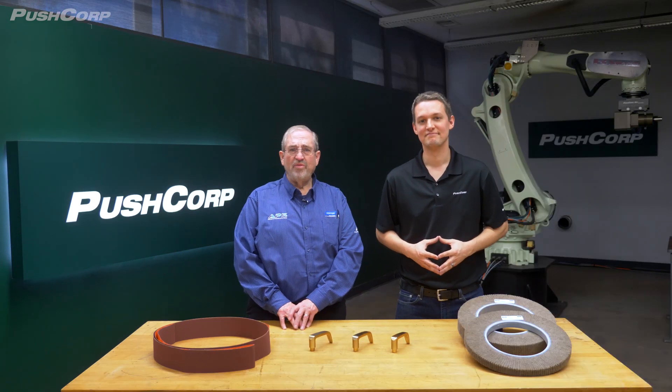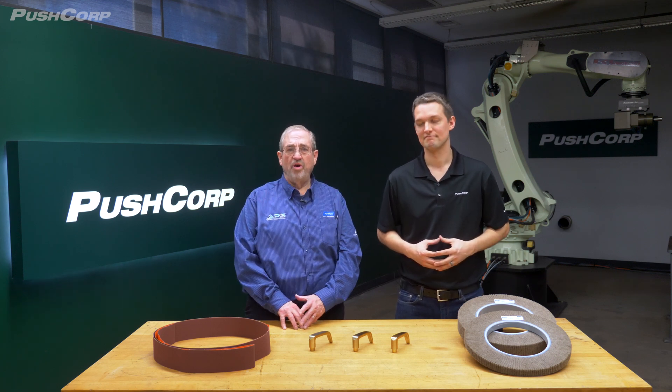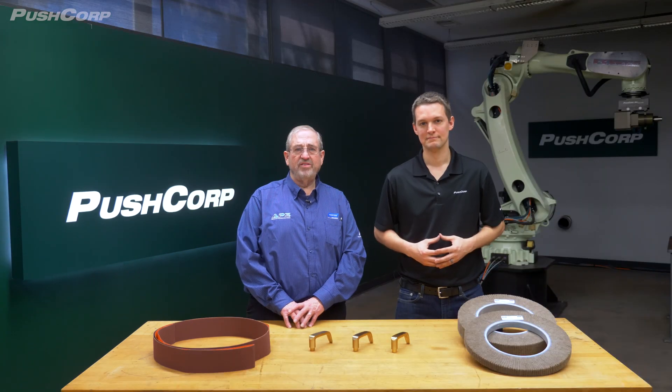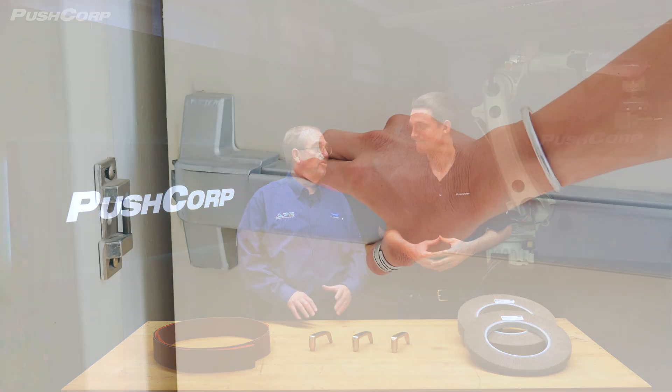That's right. We've seen several manufacturers where this is true. Another example that we've seen is companies that produce push bars for industrial doors and fire exits. We've worked with them to get improved processing through automation when linear texture or satin finishing is needed. This door handle has similar processes, so we should be able to apply many of the same steps as we did with the push bars.